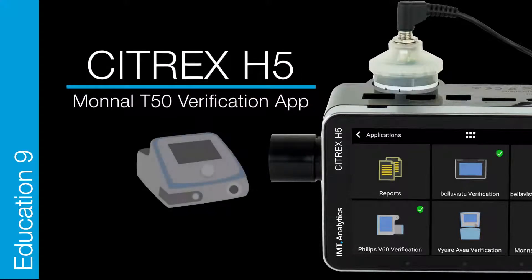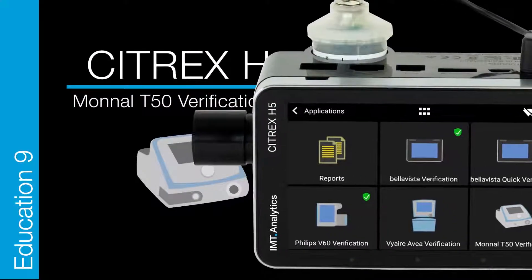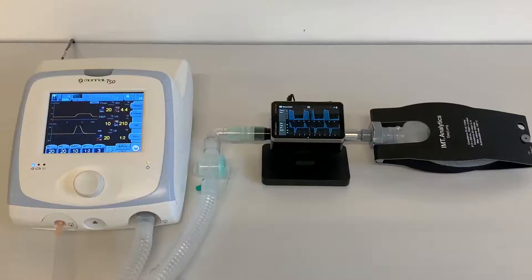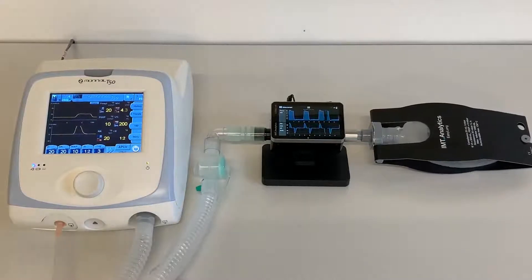Citrex H5 Education — Monal T5 from Air Liquide Medical Systems. Let's start. First, set up the Monal T50 ventilator, Citrex H5 gas flow analyzer, and a test lung.